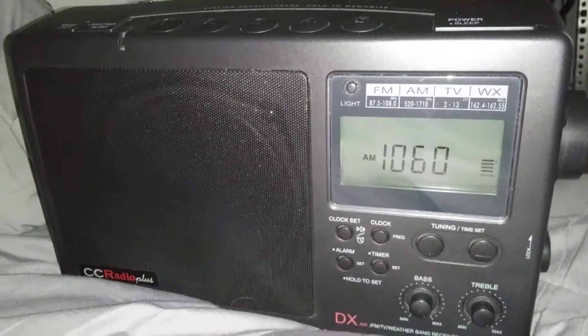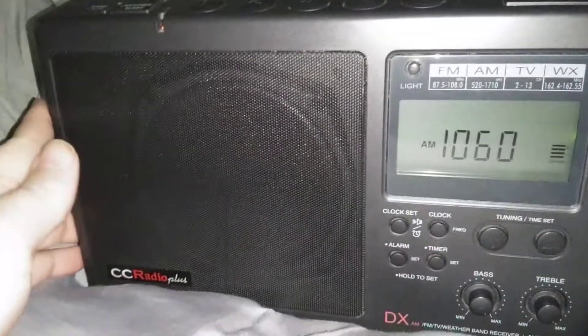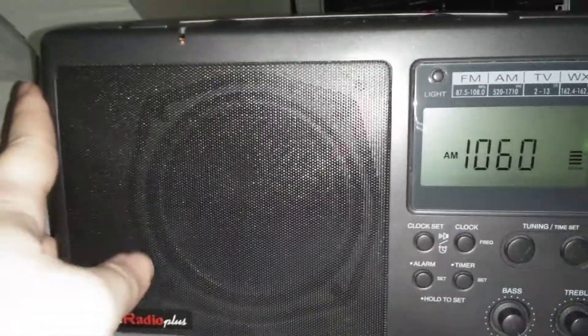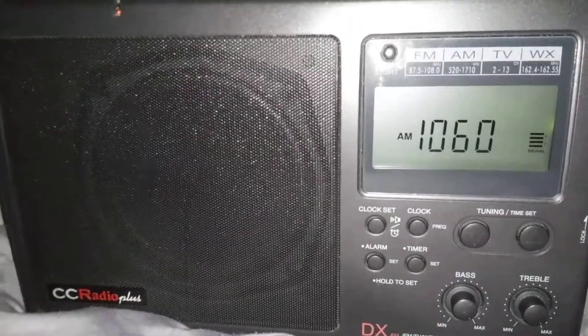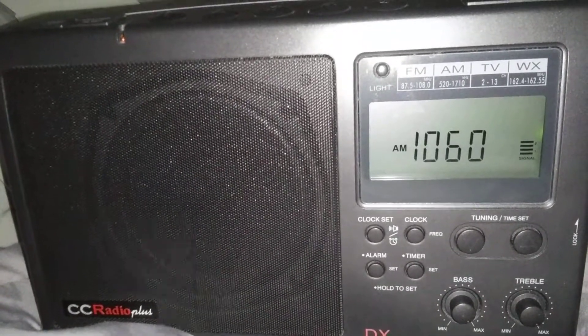Welcome to Legacy Lost Radio in Music Paradise. I just got this — picked this up last night. It's a CC Radio Plus. Let me see here, it looks like it is the DX version. I don't know if there's a difference between the Plus and the DX or not. Anyway, I picked this radio up yesterday for — would you believe — $20, and that's including...